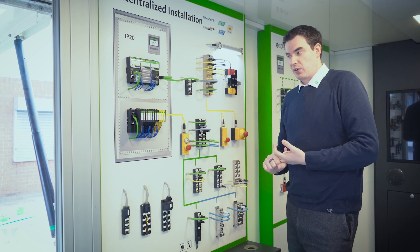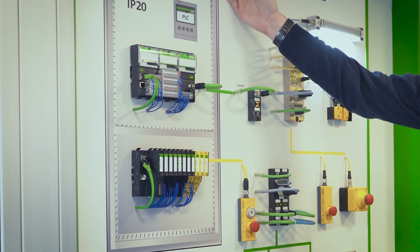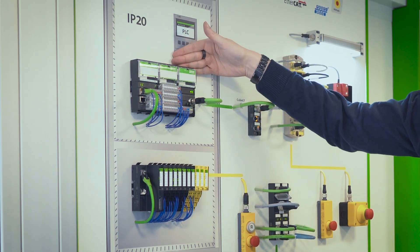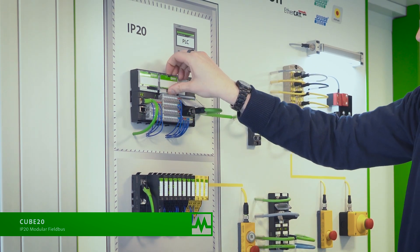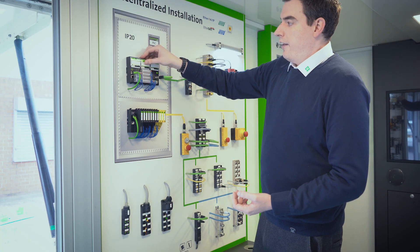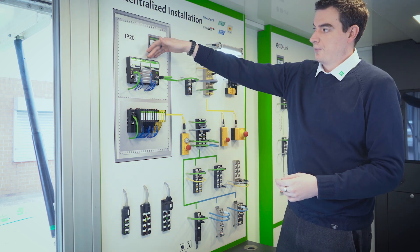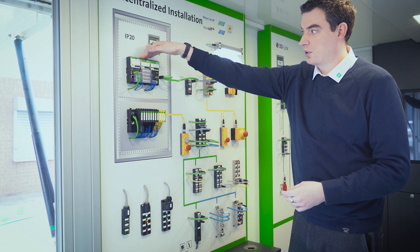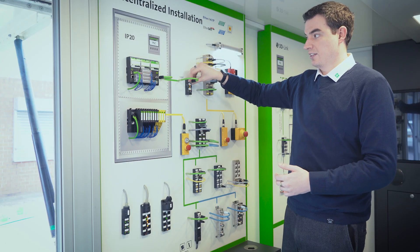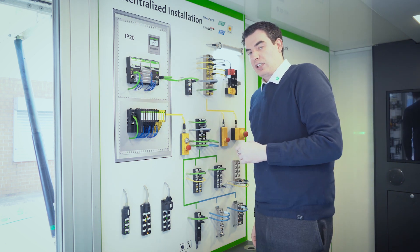Starting off in the panel, where everyone's most comfortable, we have what's called Q20. With Q20, we have a ribbon cable system to interface between one module and the next. With this system you have a range of different interface units, a range of different I/O modules, and in this case we also have the ability to talk into the field on Q67 with a Q20 to Q67 interface.